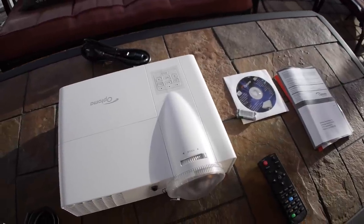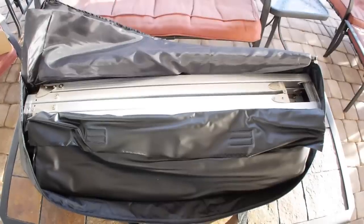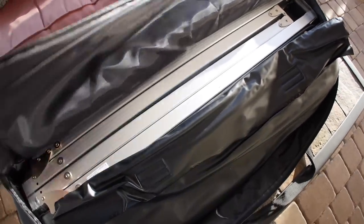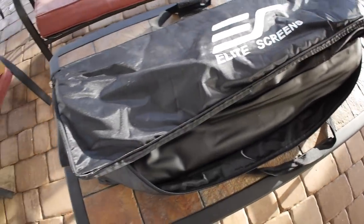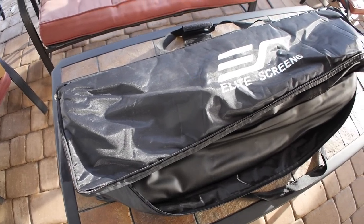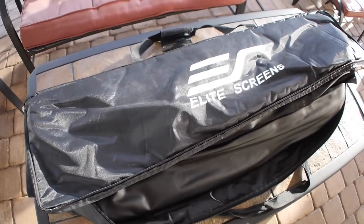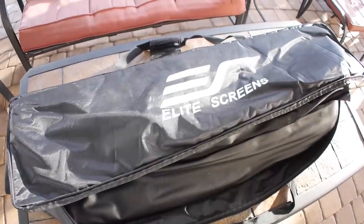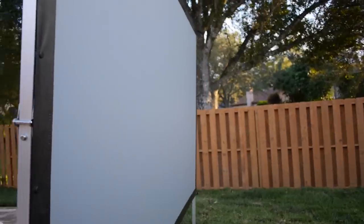I also needed a good screen, which is why I chose the Elite Yardmaster 2 120 inch rear projection screen. I didn't want people to see the projector, and since it was by the pool I wanted the projector placed further back behind the screen. The build quality is excellent on the frame, and I'm even happy with the screen material itself — just a little disappointed about that blemish I showed you.